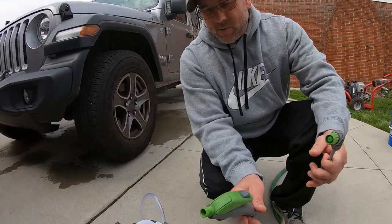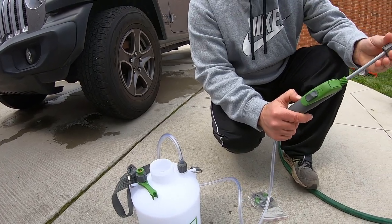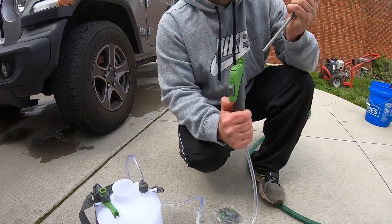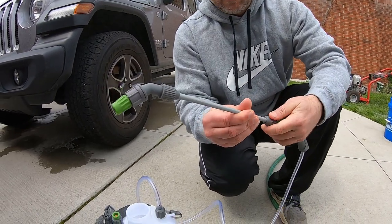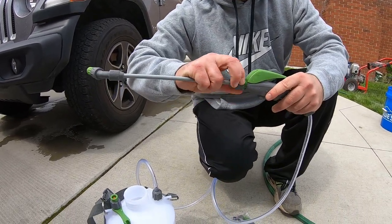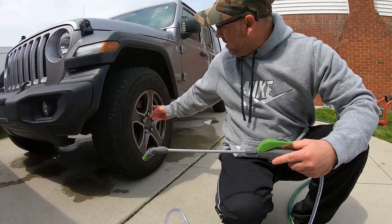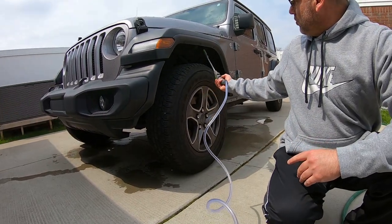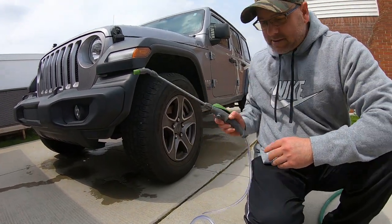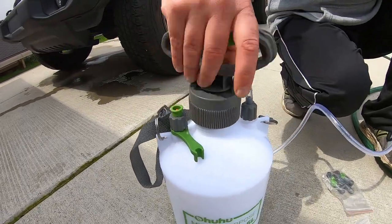It's got a long wand right here — pretty cool. I figured I'd try it out. I don't think it's going to foam up because you need different tips for it. I'll have a link for this on Amazon if you guys want to check it out. This would be great for wheel cleaners so you can get in your wheel well. I just got regular soap in it for now, let's try this thing out.